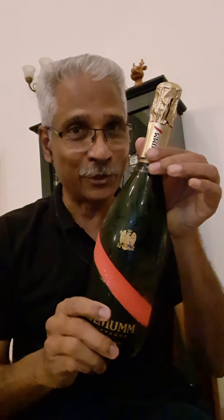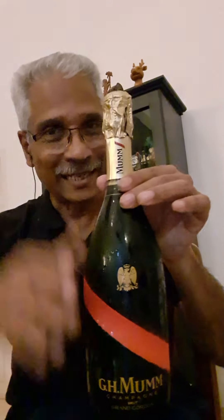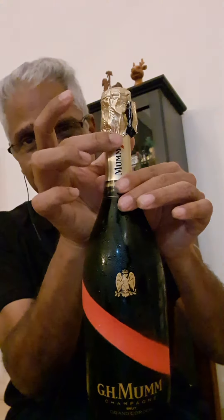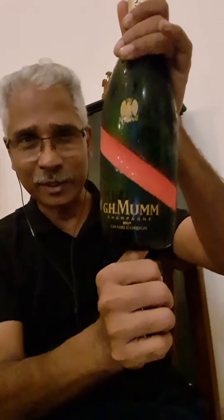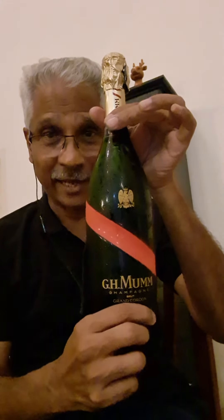Good evening. Today I'm going to show you how to open a bottle of champagne and how to pour it. First, let's look at the parts. You have a cage under this foil and it has got a cork, and here you have a hole for the thumb. So these are the main parts, and how to use them you're going to see in the next step.